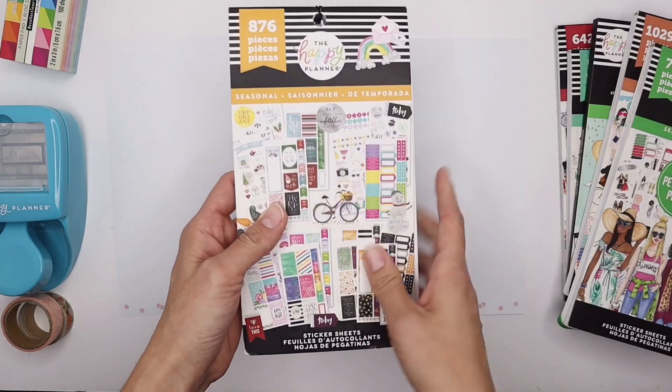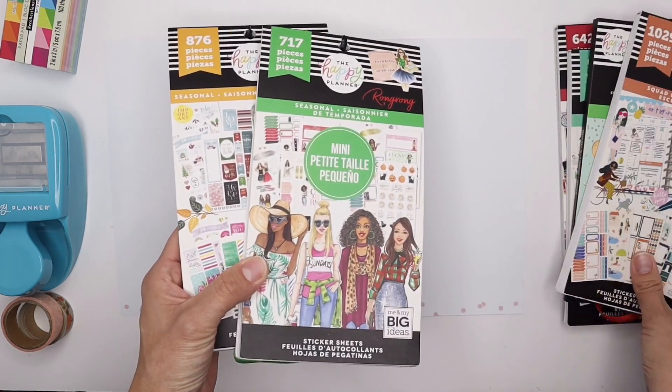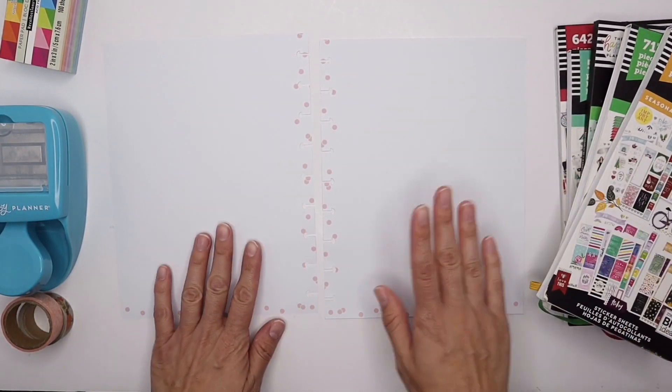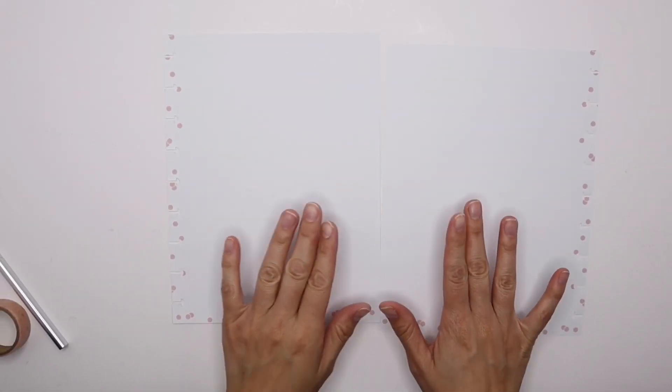I also have some seasonal stickers here. I have my seasonal sticker book that just released in March — super excited to use this one. And I even have some from Wrong Squad Life, which has some really cute fall stickers. So I have a big stack of seasonal sticker books here. Let's get started and see how I create it.